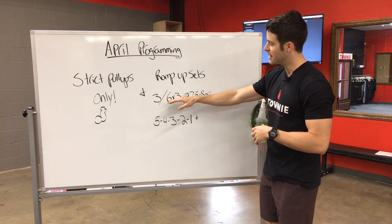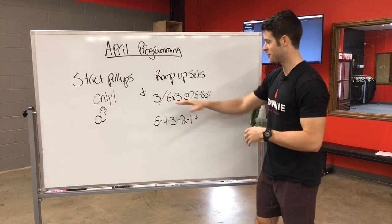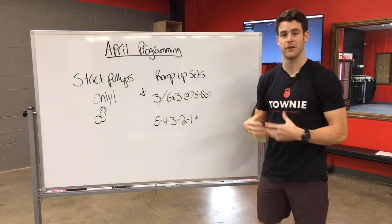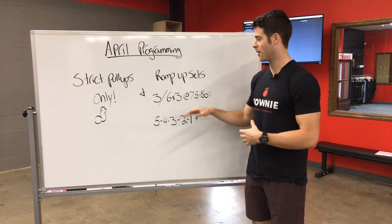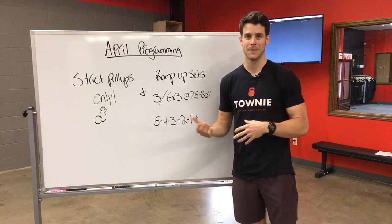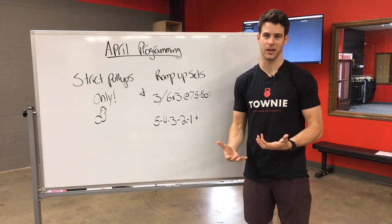You've got three by six by three at 75 to 80%. The first number here is new. What this means is that you're gonna do three warm-up sets before you do your six by three at 75 to 80%. So you're gonna take three warm-up sets to build until you start your working sets.